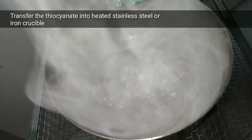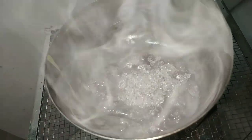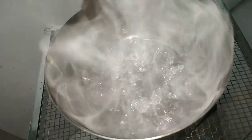Now we transfer the ammonium thiocyanate into a steel dish or a crucible if you have one, which is already preheated in my case.